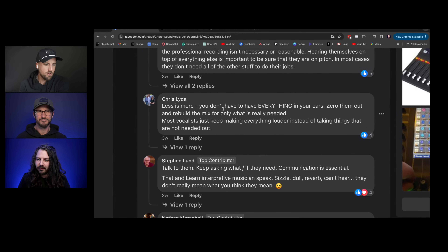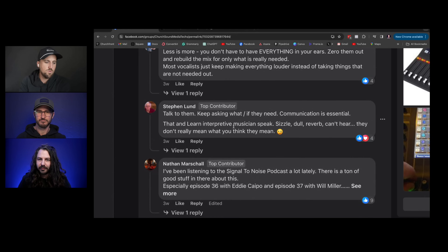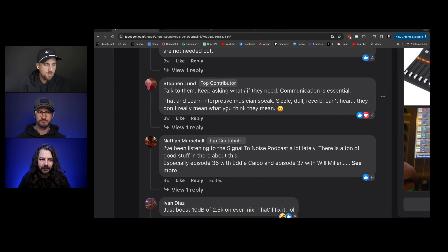Chris says less is more — you don't have to have everything in your ears. Zero them out and rebuild the mix. A common thing I see is people go to a P16 and all channels are blasting loud but the master knob is at a quarter of the way up. I teach people to bring the master up to about 3 o'clock on the P16, zero everything else, and start bringing things in — you'll have so much more headroom.